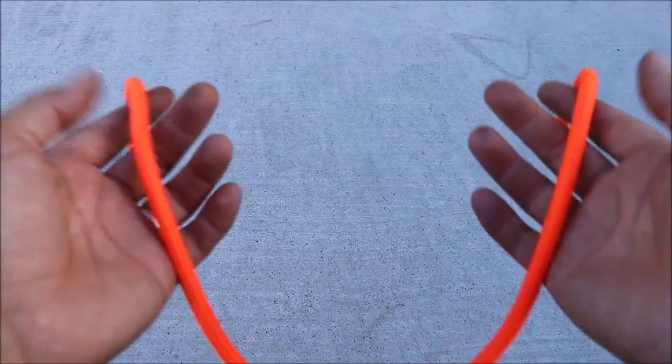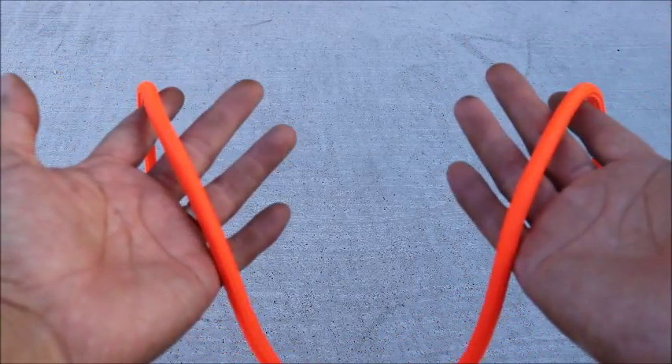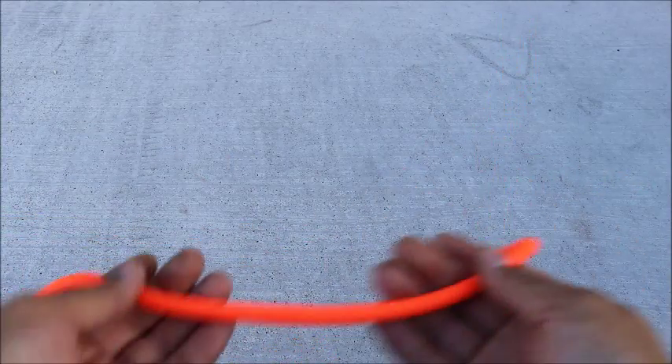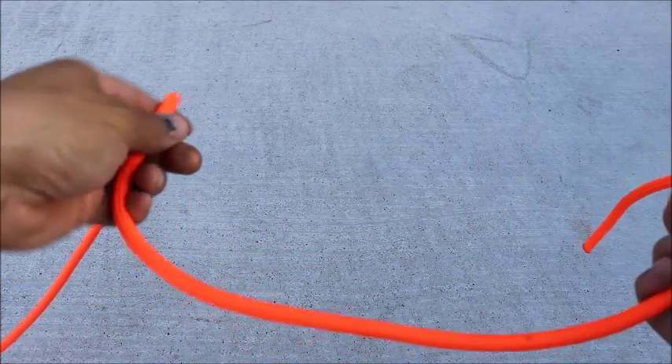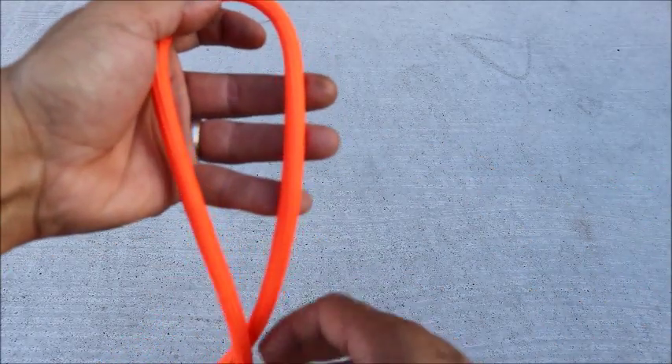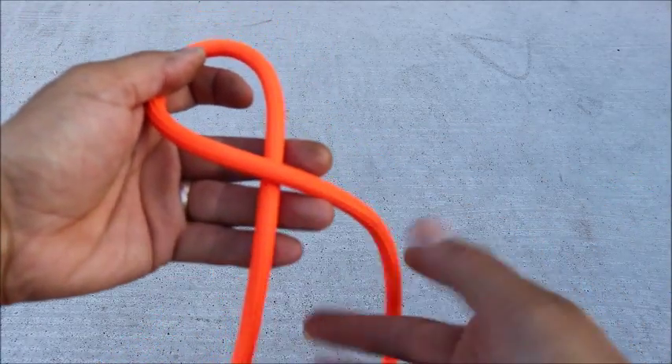For the tugboat version, hold the rope in your hands with your palms facing up. You have the long side towards your left, the short side in your right. With your left hand, twist it towards you and you have this cross right here — see it right there.